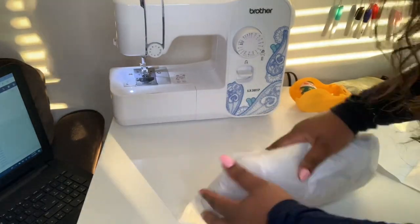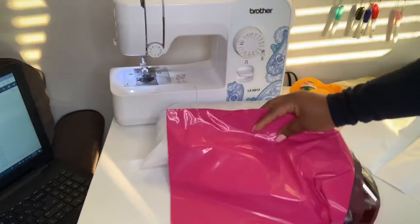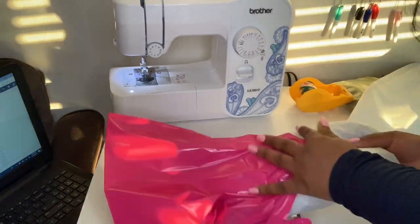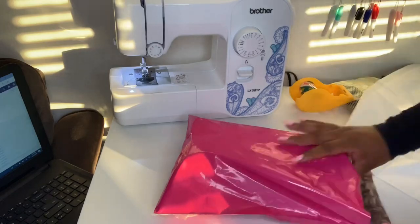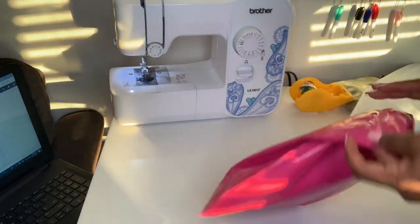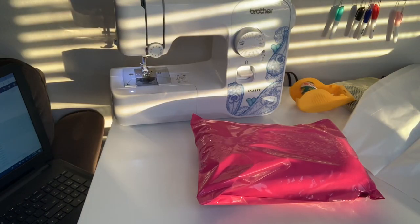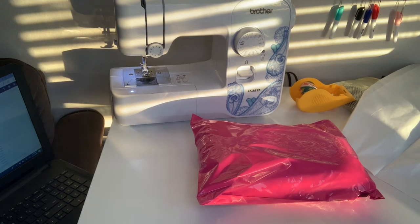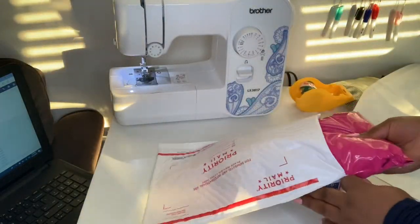After it's rolled up, I put it into one of the pink shipping bags, and then I put that pink shipping bag inside of a USPS priority mail padded envelope. All I have to do after that is print out a shipping label, tape it to the package, and ship it out. I keep it really simple and affordable — customers haven't complained about receiving damaged wigs, so it works.